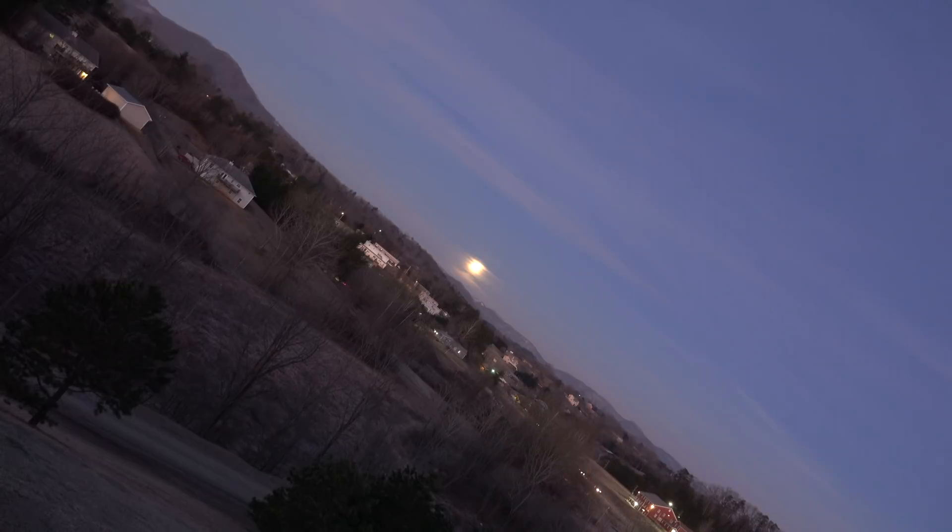The sun is directly behind the camera and the light from the earth is casting a shadow on the moon. If the earth was flat, it would cast a flat shadow on the moon, but it's not.